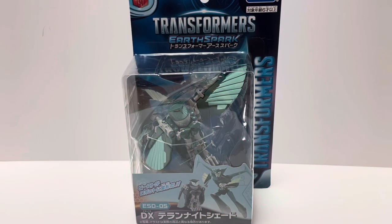Hey, what's up, it's Matt in Japan. Welcome back to my channel. Today we're taking a look at the Takenotomi release of Transformers Earthspark Teran Nightshade. Let's take a quick look at the packaging. First thing you'll notice is that she is packaged in her alt mode. I really like how they're doing that with the Earthspark line — it's very refreshing to see Transformers packaged in their alt modes again.